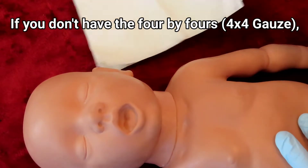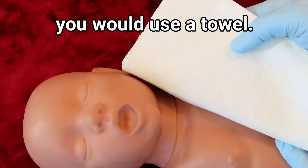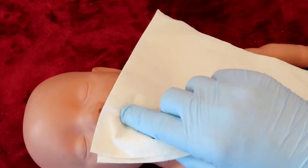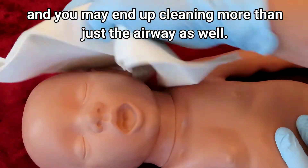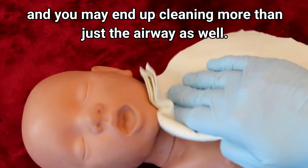You can use another 4x4 just for the nose. If you don't have the 4x4s, you would use a towel and do the same thing — clean the nose, and you may end up cleaning more than just the airway as well.